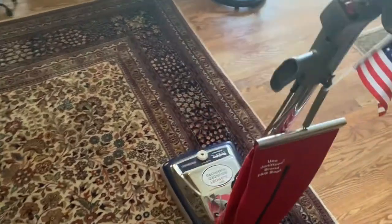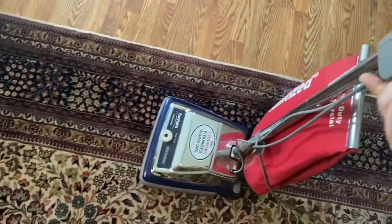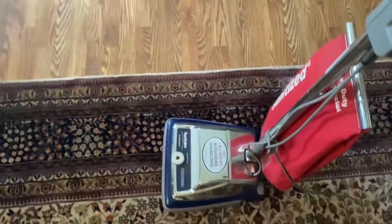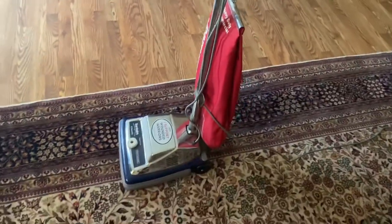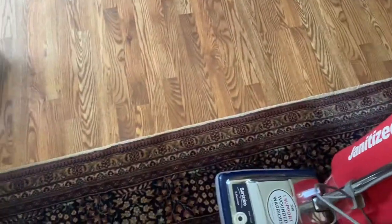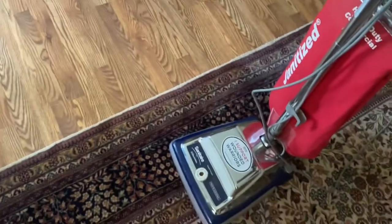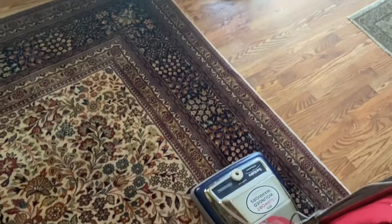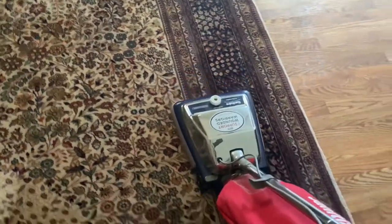All right YouTube, I'm going to be vacuuming two of the areas of my house with my Sanitaire for Labor Day. Just last night I put a belt and roller brush in it — I'm pretty sure the belt's pretty good. Here we go. It sounds like the Blue Angels, but oh well.